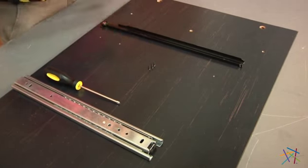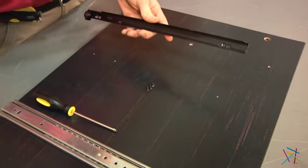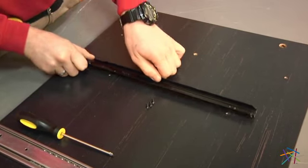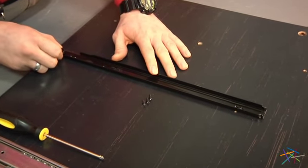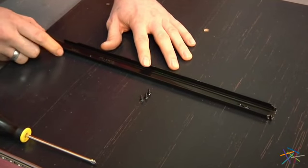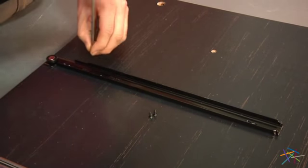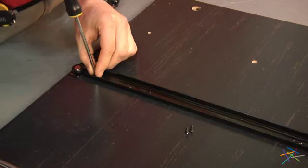Using our three smaller screws, we'll now attach our second bracket. Line up with the three pre-drilled holes on B and insert one of your screws into each of the holes, then using your phillips head screwdriver, tighten into place.